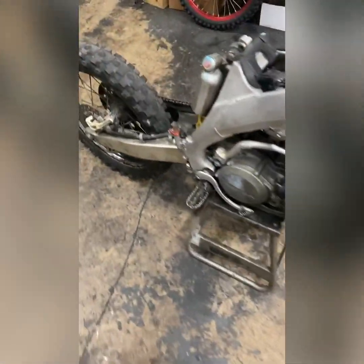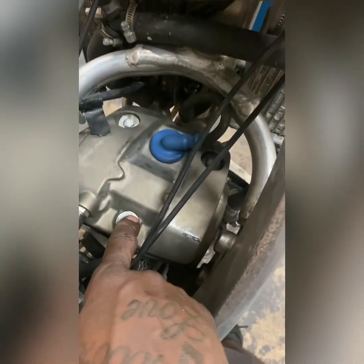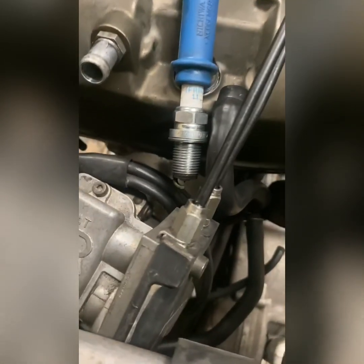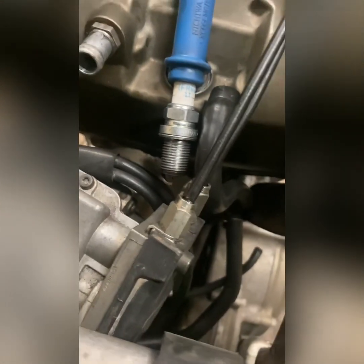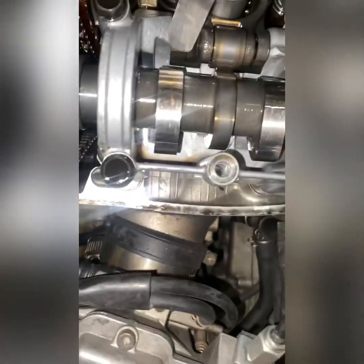All right, I got the bike broken down. Next thing I'm going to do is take the valve cover off and check the valve clearances. One more thing before I take the valve cover off is to make sure you got a good spark. Now I'm going to check the valve clearances.